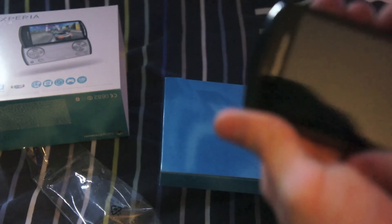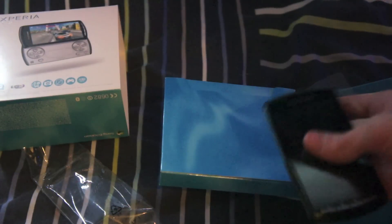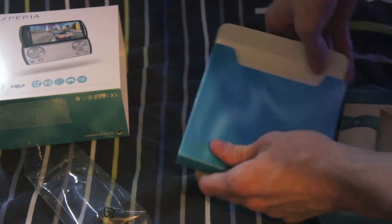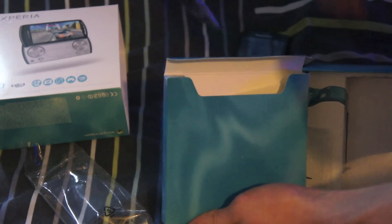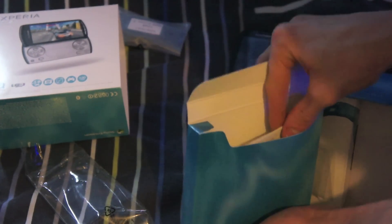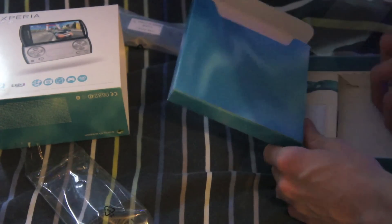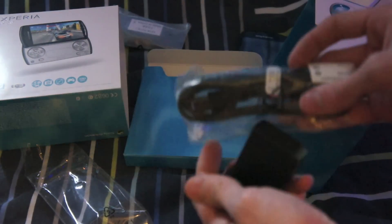It's already been opened once so Vodafone could put the SIM card in it, and I have to thank Vodafone for sending me this — they're the only company so far that's contacted me about this phone. In the box we have headphones, instructions, a charger, and micro USB cable.